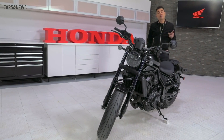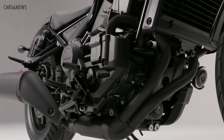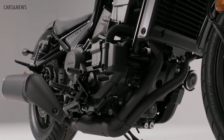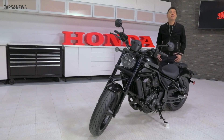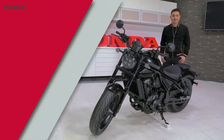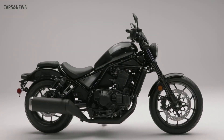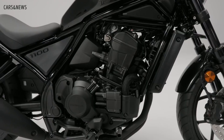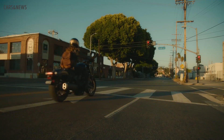You'll notice some Rebel family similarities at first glance, but under no circumstance should you be thinking that we simply dropped a larger engine into the frame of a Rebel 300 or 500. This new Rebel was made to be one of the most advanced cruisers on the market. Cruisers start with styling and the 1100 is not short of aggressive styling cues. It begins by blacking out most of the components and giving you a relaxed, easy riding seating position.